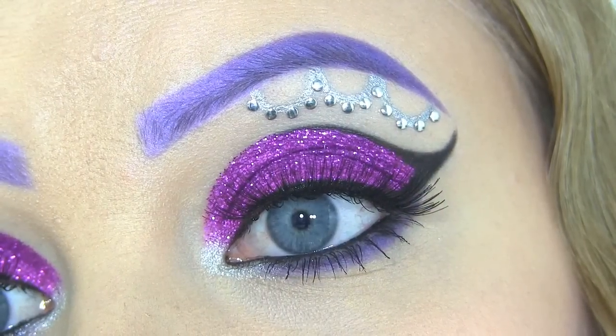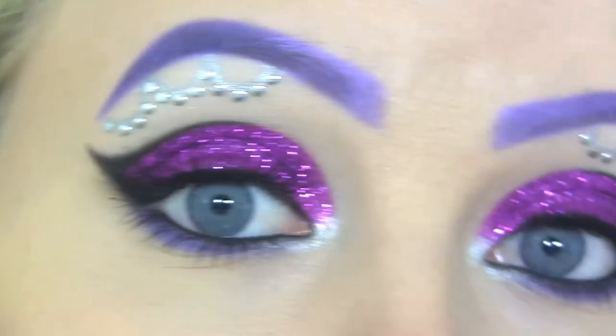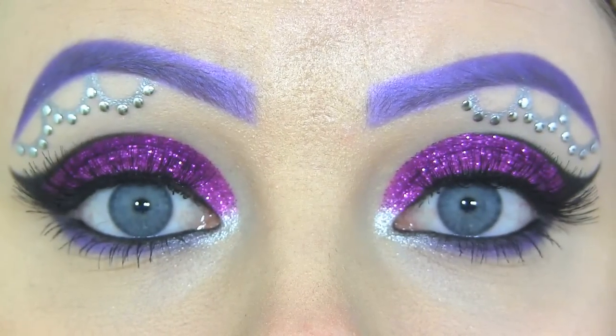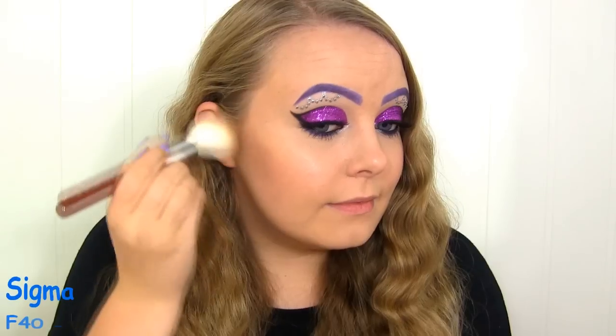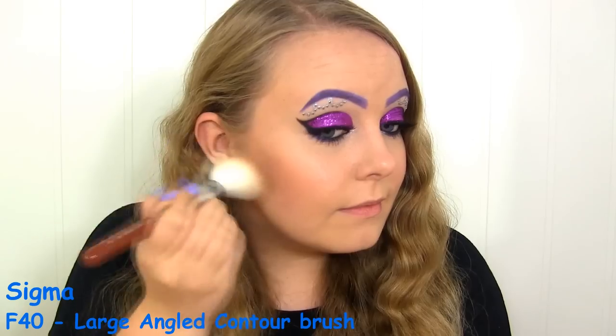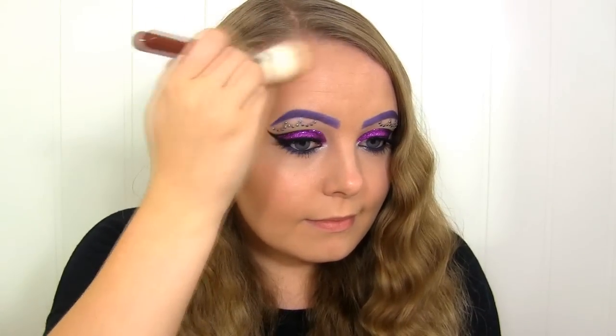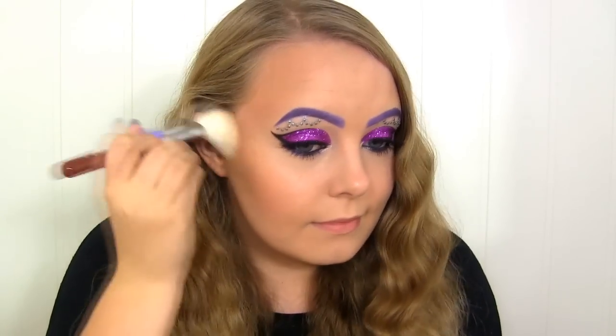This is the completed eye makeup. Onto the contouring — today I'll be using the Too Faced Chocolate Soleil bronzer. Now for blush, I'll be applying this one by the Balm, called Cabana Boy. It's just a gorgeous dark rose shade.